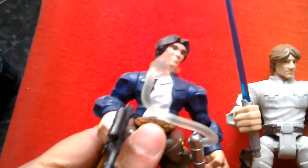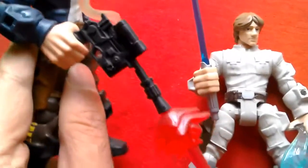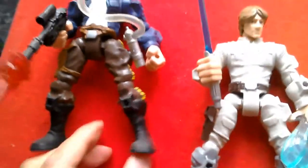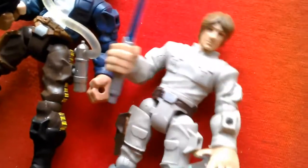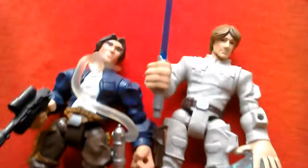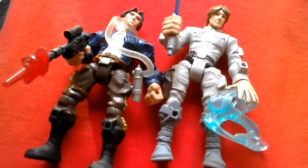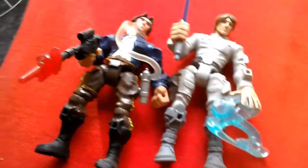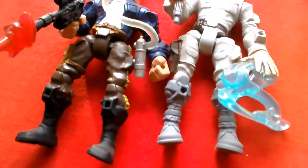Number 6 is from two-packs — this is Han and Luke in Bespin gear. The head sculpts are okay, but the costuming is pretty nice. Han comes with a blaster and breathing mask with nice costume detailing. Luke comes with a switchable hand featuring a force effect and a lightsaber. The head sculpts aren't brilliant but these two are equally as good, so they share number 6: Luke and Han Bespin.